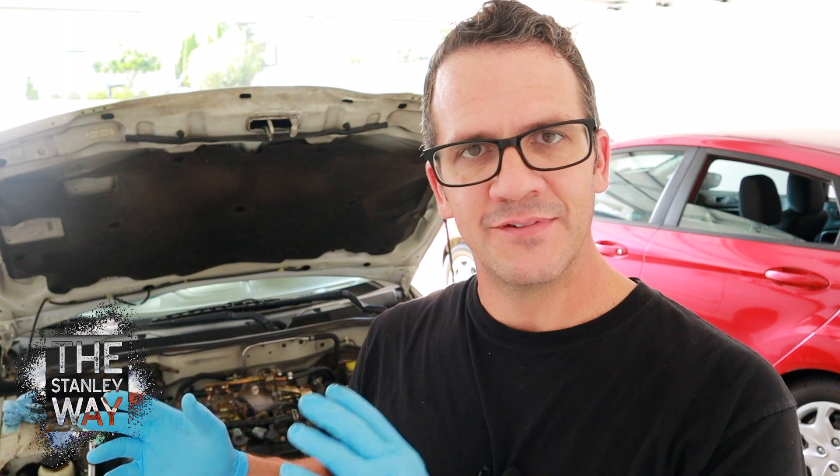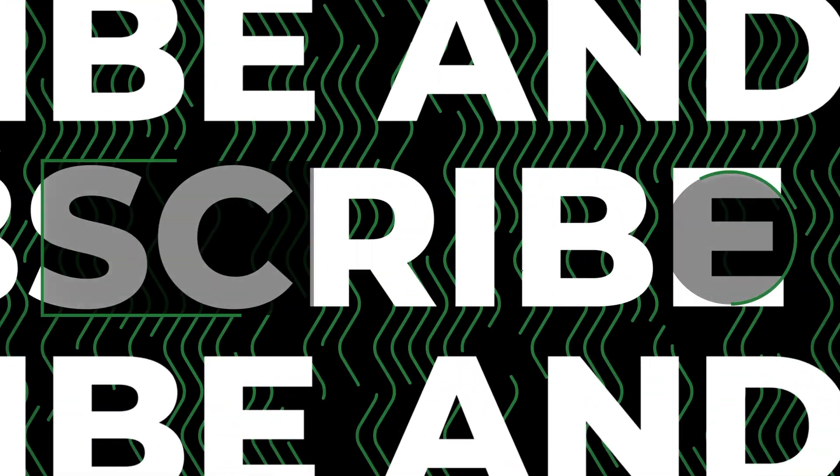Do a power steering fluid change on a regular basis and your power steering system will give you flawless reliability for many years to come. Thank you for hanging out with me. We hope you have a great day. Bye bye.